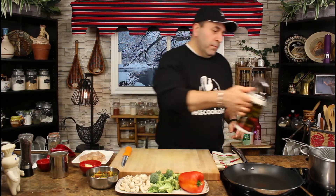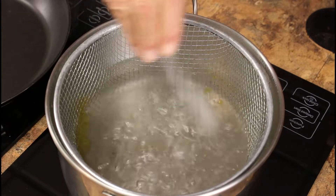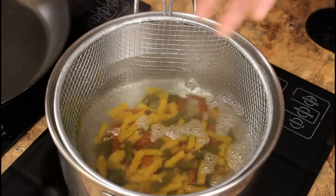First thing we're gonna do, bring your water to a boil with a few drops of oil and a little bit of salt. I'm using tricolor rotini here, so we're gonna boil it for about five minutes.